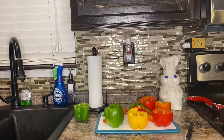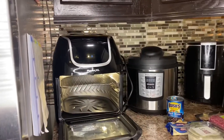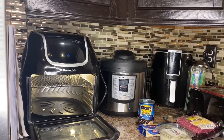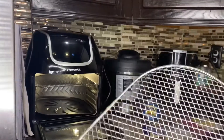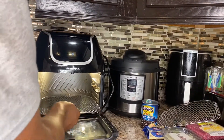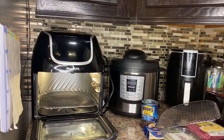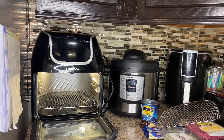Next, we're going to put the bell peppers in the air fryer. I take the rack out — it just pulls out — and I always spray it so it doesn't stick. I'll spray it with olive oil spray in the sink, then put the rack back in the air fryer and place the bell peppers in. This is the Power XL Vortex 10-quart — I got it from Kohl's, I'll put the link in the description.